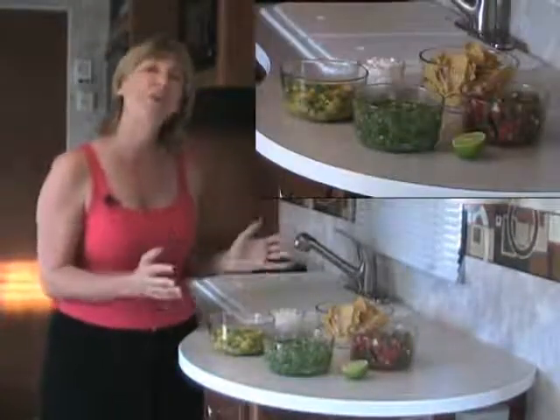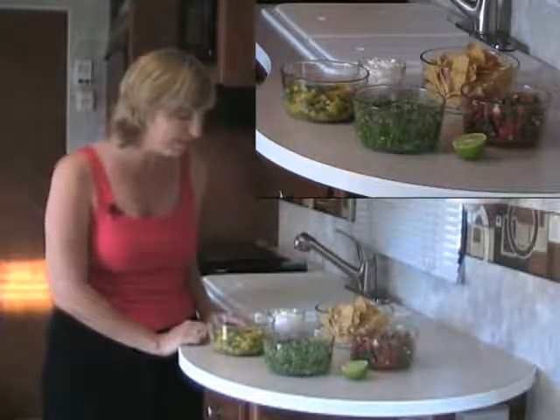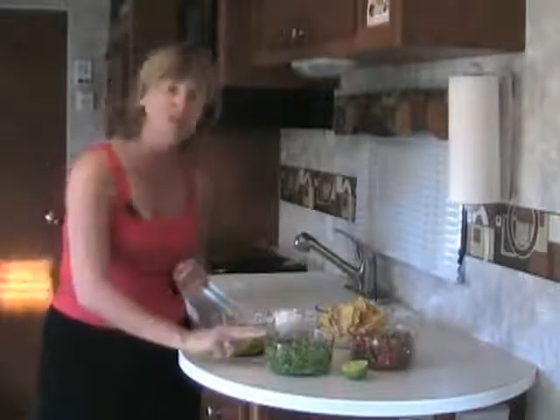Here we have our trio of salsas, and they are a feast for the eyes as well as the taste buds. We've got our pico de gallo, which is a fresh salsa — I like to serve it almost like a side salad to be eaten with a fork. Serve this with a quesadilla or a fajita and it'll be a hit. Our salsa verde is absolutely delicious, brimming with garlic and serrano peppers, cilantro and tomatillos. It's fabulous served atop a burrito or a taco, and I also like to serve it just to dip with chips and some sour cream, because it's a little spicy and the sour cream goes great with that heat.